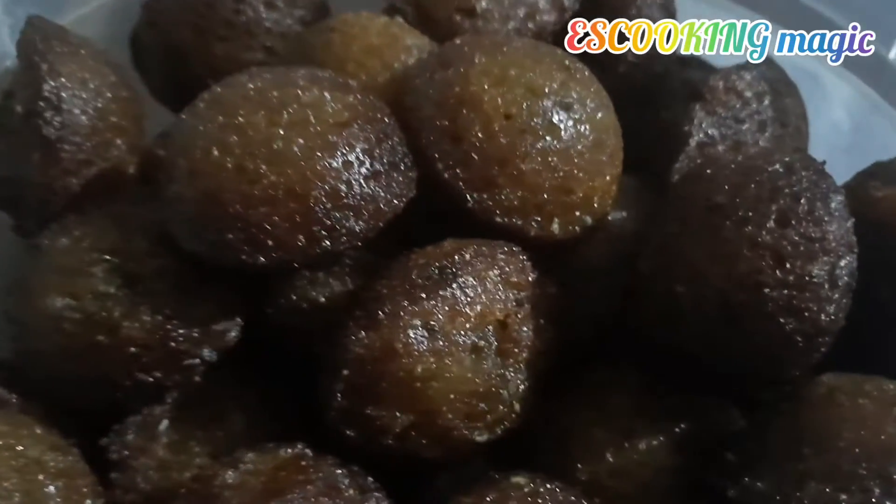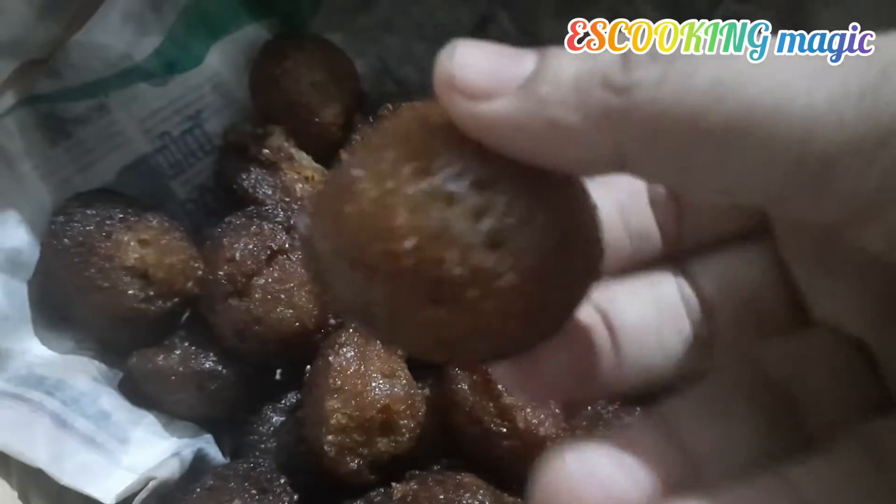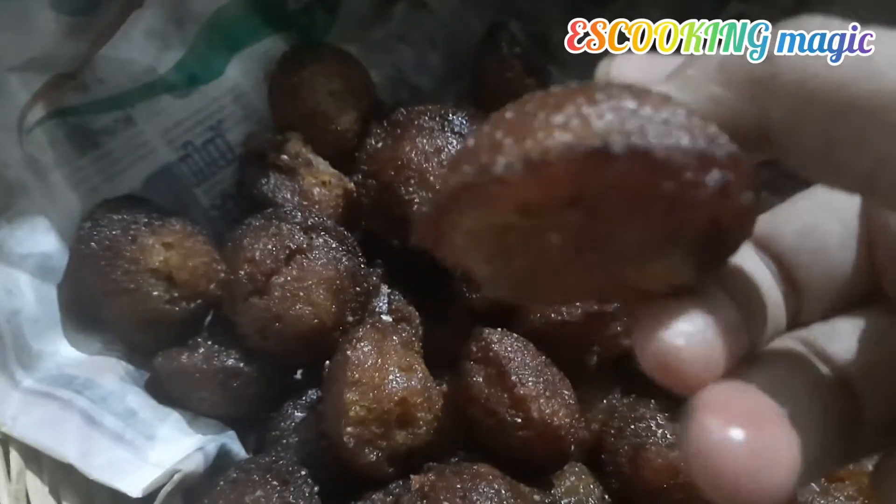Here we have a taste of the taste. You can taste the taste. It's soft, crunchy and yummy.